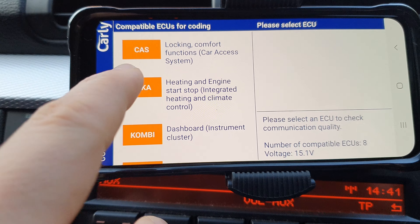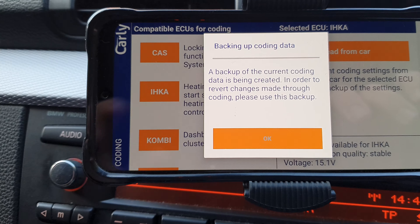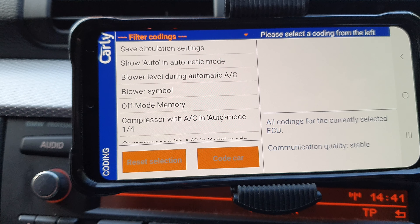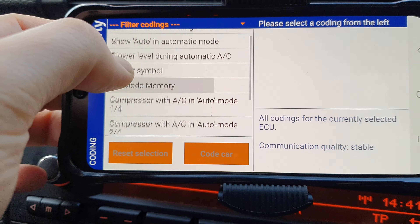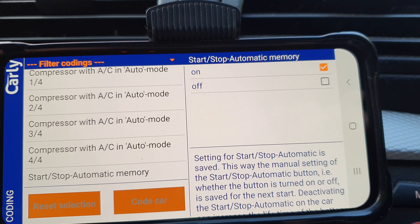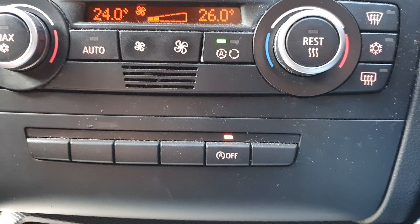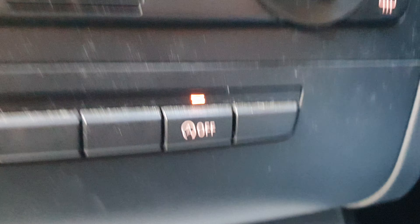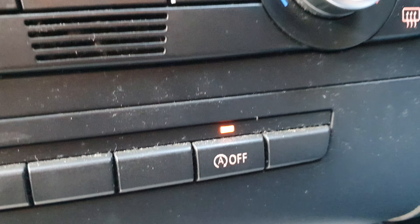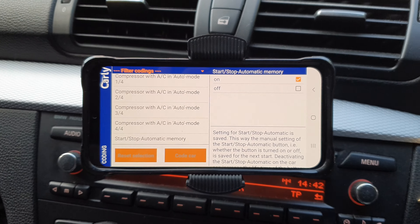It's going to check communications, create a backup, and then read the current coding settings from the car. We're going to scroll down to 'Automatic Stop Start Memory' and as you can see, you need to set it to on. What this does is: when you start the car and press the automatic stop-start button to turn it off, the car will now remember that setting. Before, it would default back to on every single time you restarted the engine.